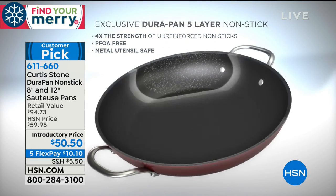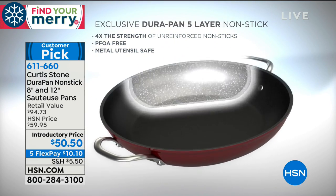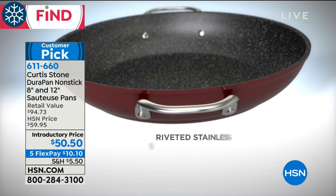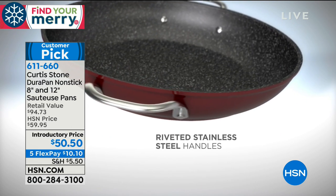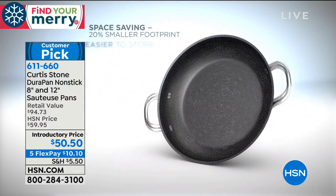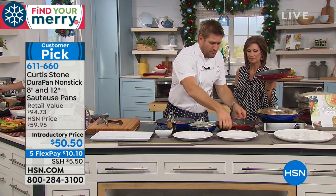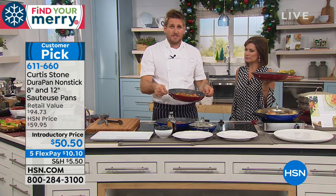The stainless steel disc also means you can use it on induction. Five layers of the DuraPan go on the interior of this pan — nothing will stick. You can use stainless steel utensils. We've put the riveted handles on the side so it goes straight from the stove into the oven. Super strong. But here's the real gem.